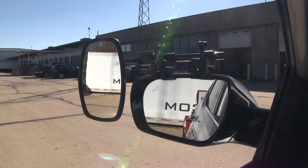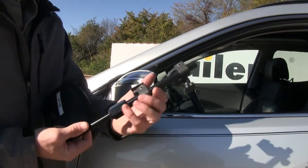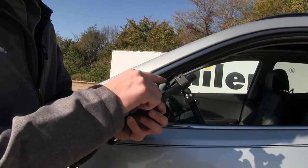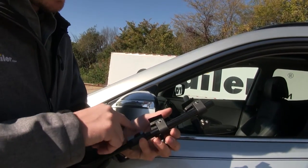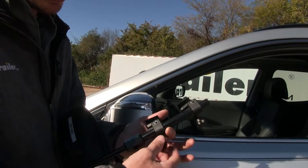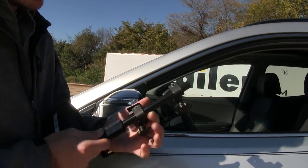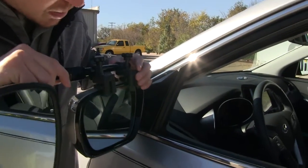Now I'll show you how easy it is to get installed. I'm here on the driver side of my Santa Fe. To begin our test fit, we need to make sure that our clamps are opened up just enough so we can easily fit it onto our housing. The housing is going to go between the rubber padding and the bottom portion of the clamp, so we can loosen them up by turning the thumb screw.